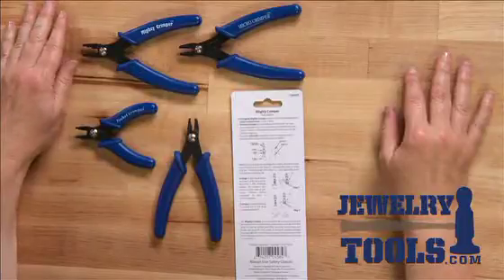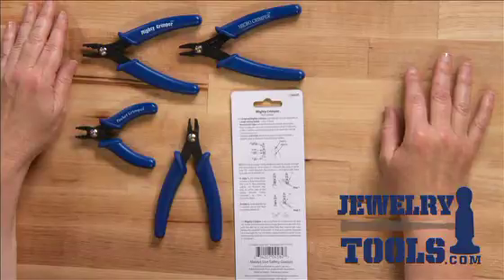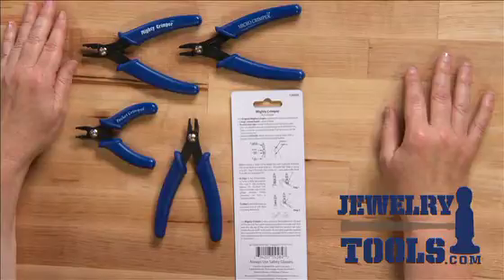I'm Kate Richburg for JewelryTools.com and I'd like to talk to you about crimping pliers. A crimping plier is what you use to close a crimp bead around nylon coated beading wire to attach a clasp to the end of that beading wire.